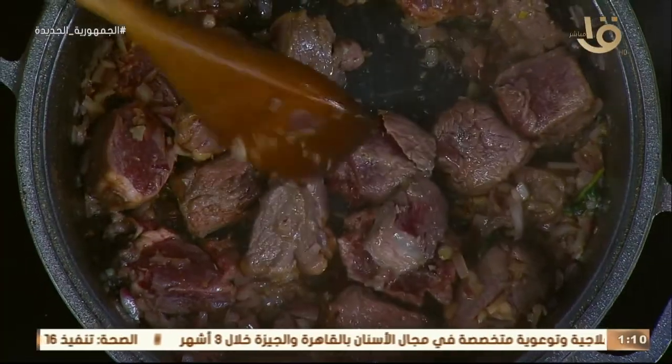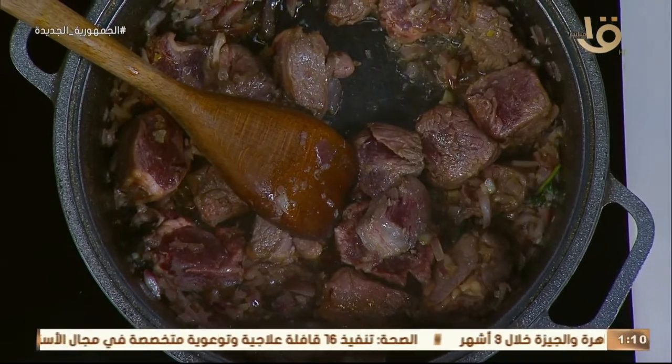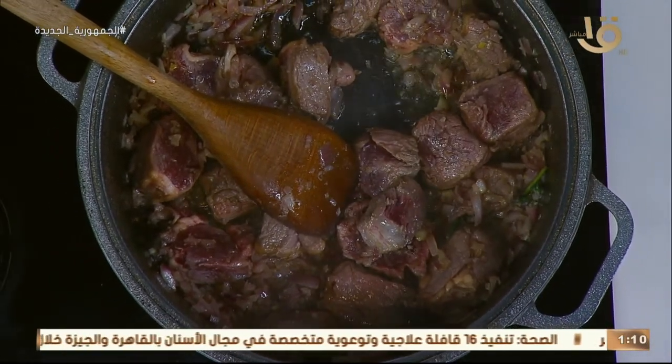عايزة تعملها بالشعرية؟ أهلاً وسهلاً. عايزة تعملها بالرز؟ حطي شوية رز في قلبيها أهلاً وسهلاً. تعملي فتة العدس برضو؟ أهلاً وسهلاً.